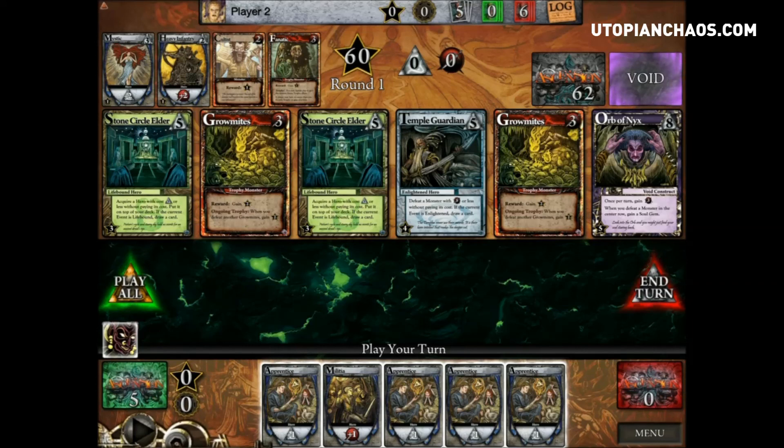Ascension is only going to get bigger from here. When Ascension Online comes out, we're looking at campaigns, ladders, tournaments, and probably many many expansions — full expansions, singles, mixed decks. I personally plan on being highly competitive with this game, understanding how every single card plays with each other. I'm looking forward to Gen Con to see the new expansion and meet some of the people from the company. Whether you have the physical board game or the digital version, you're going to have fun — I promise. That's all for today, stay tuned for more videos. Machine out.